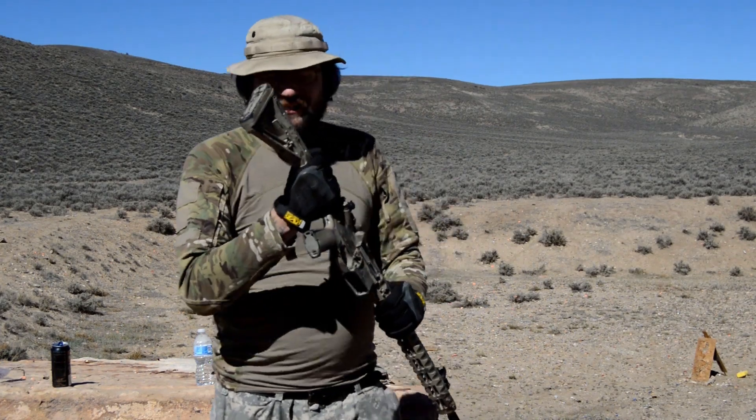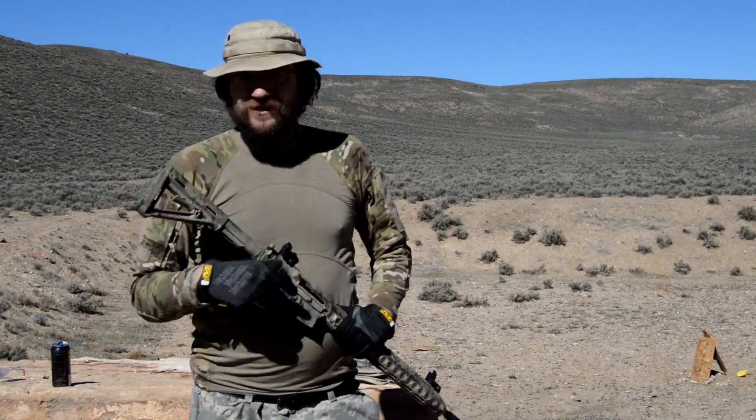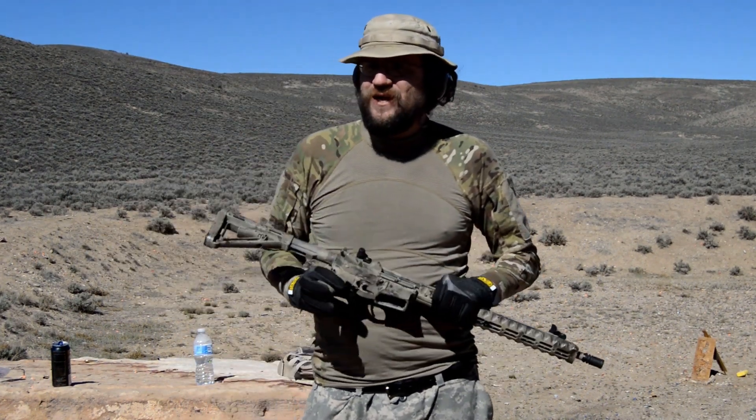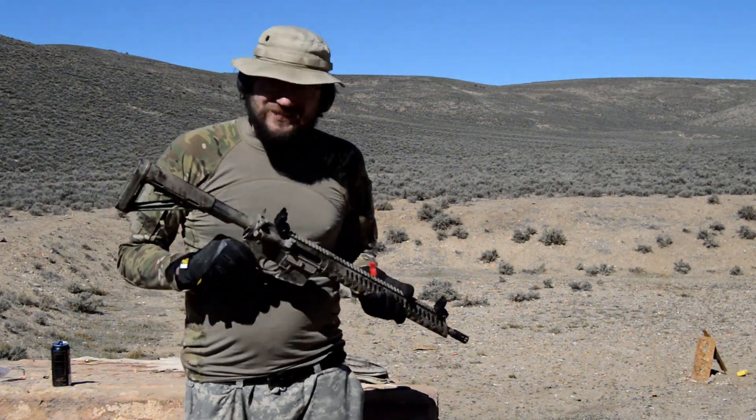He gets to the cash register and he just leans the rifle against the register and says thanks and walks away. And I'm like, wait, this doesn't have a box or a case or anything. And he goes nope. And I go, this is my rifle right here? This rifle is such a beater it doesn't even have a case.